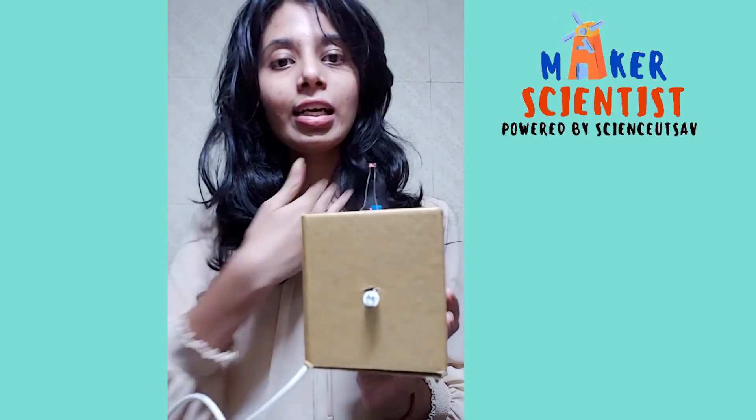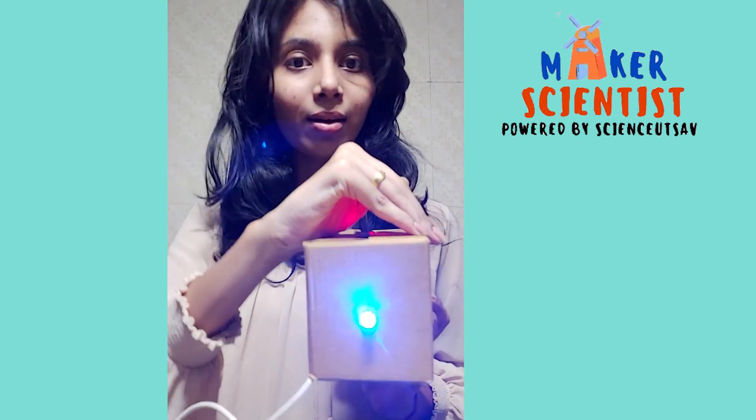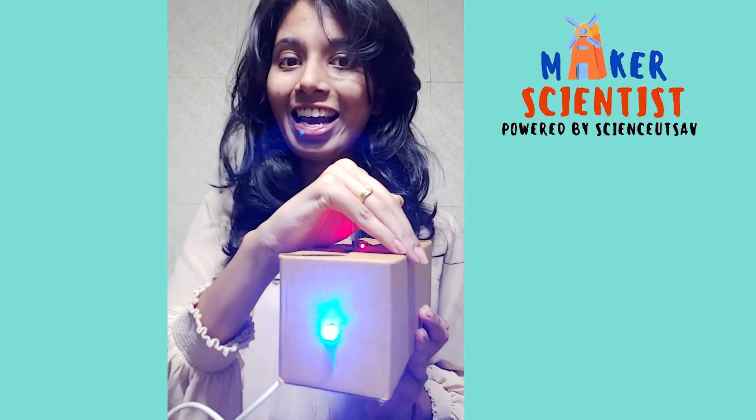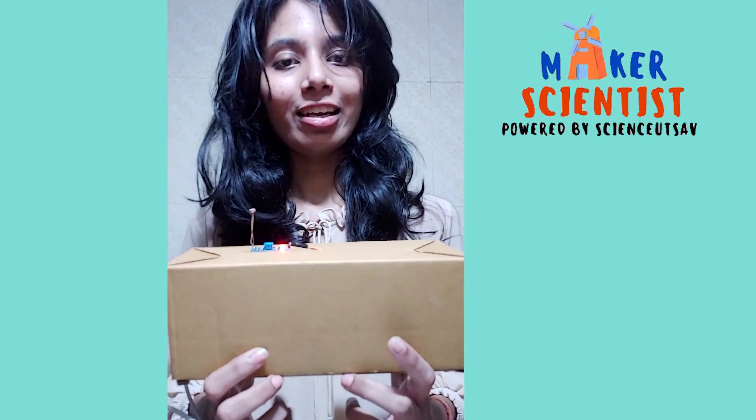Now, let us cover the LDR. The LED started glowing! Magic? No. Science? Yes! For many such fun activities, stay tuned to this channel. Bye-bye.